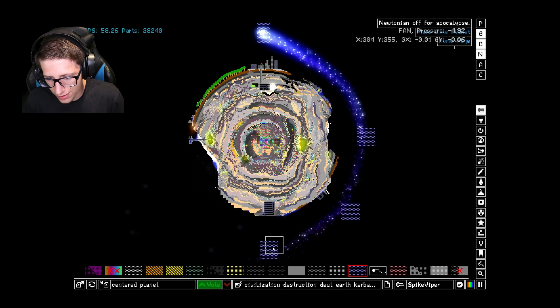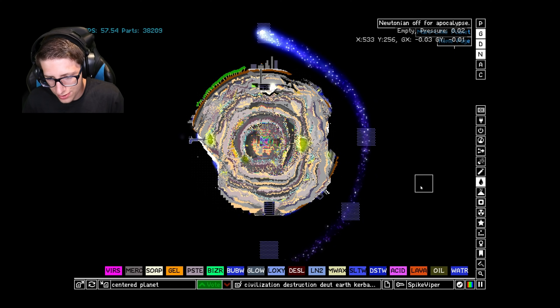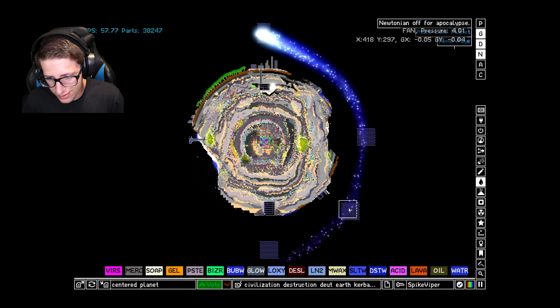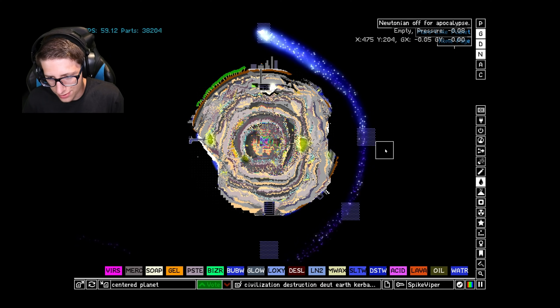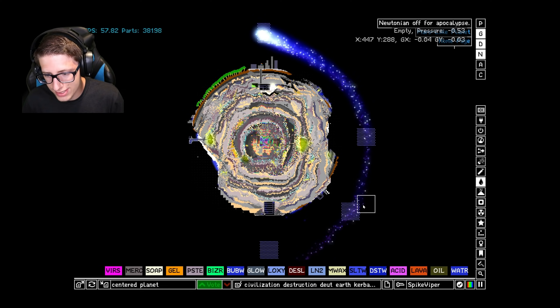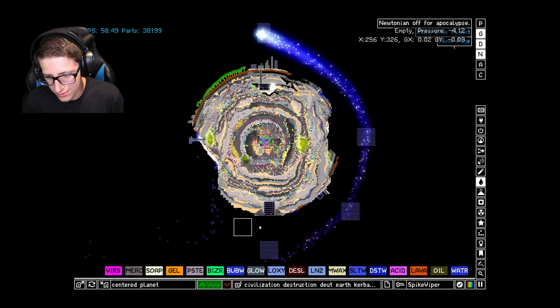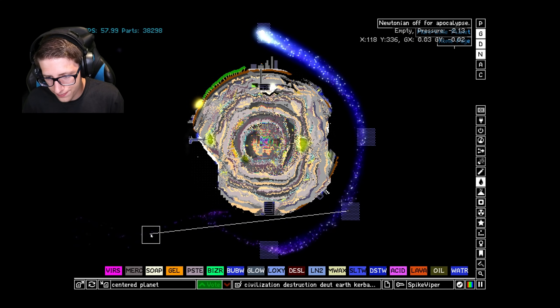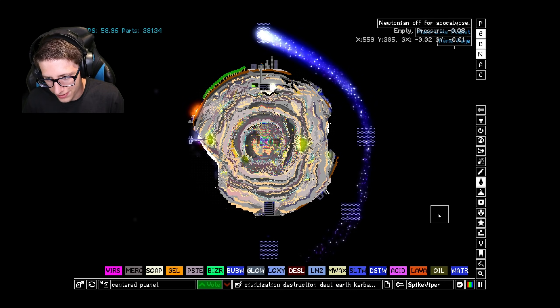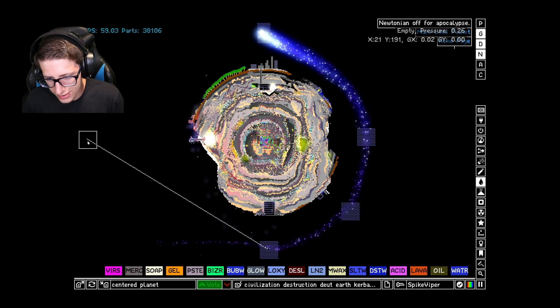That actually does seem a little bit more stable, and then this one is going to aim a little bit more in this direction. You're going to have to aim a little bit more this way — it's the only way this is going to work. This isn't even playing with fire — this is playing with plasma, which is much more dangerous. Come on baby, I just need you to be stable.